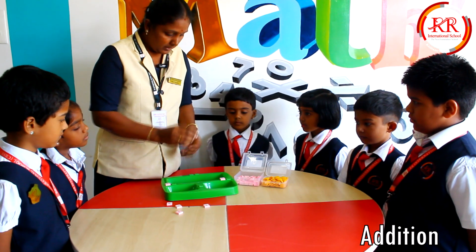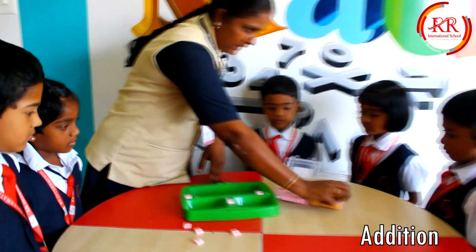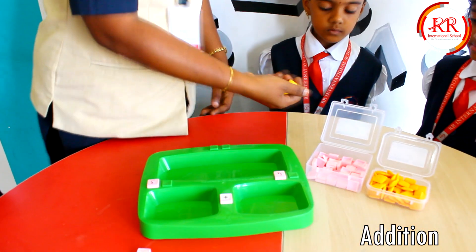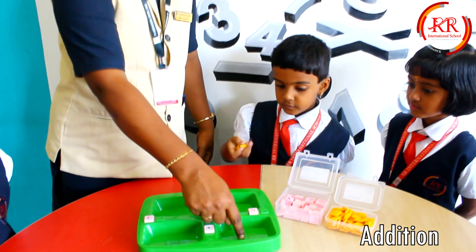We are going to add. We know the symbol of addition is plus. So we are going to take the beads and we are going to put them in the 2 bowls. You can keep the beads in the first bowl.